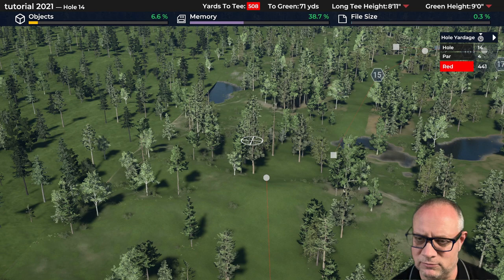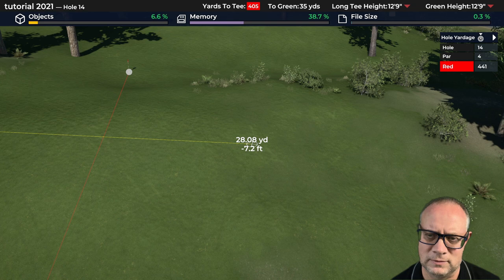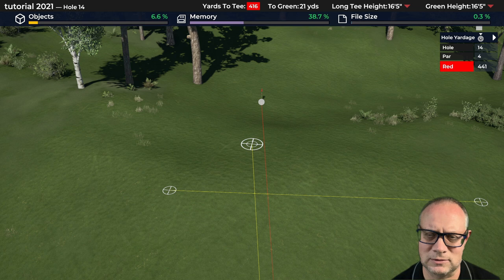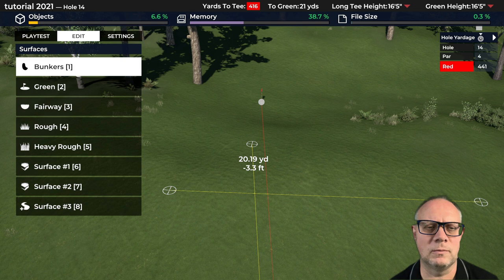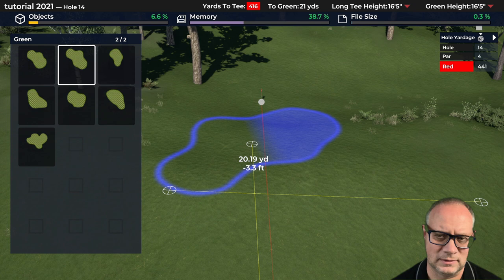Let's get something 30 by 20 yards roughly. There's 30 around there, and 20 would be roughly that big. These are just rough guidelines I'm going to use for putting a shape out there. Let's do a green — this is just a placeholder, we'll come up with the final shape later. Not a fan of that shape — that shape's a little better.